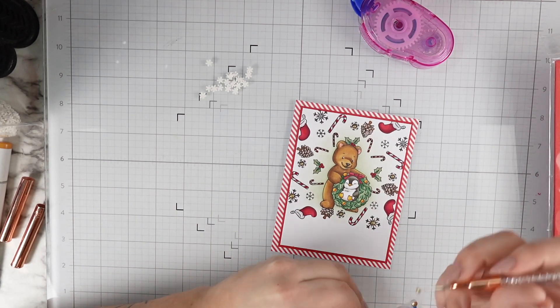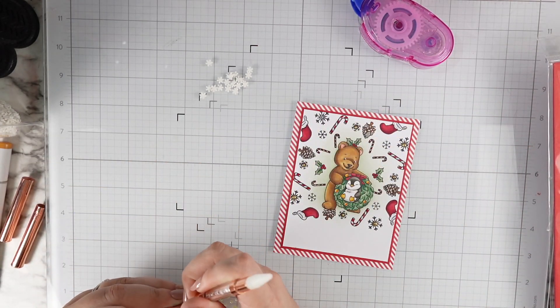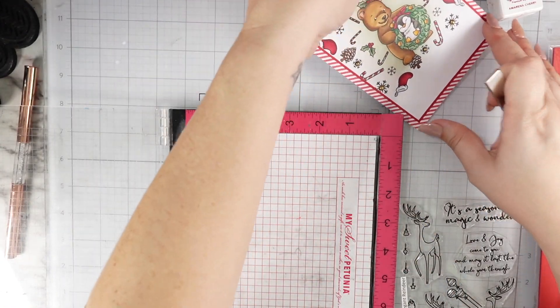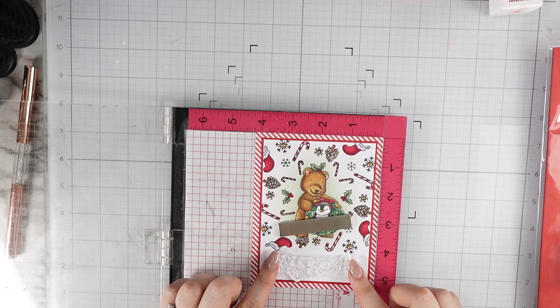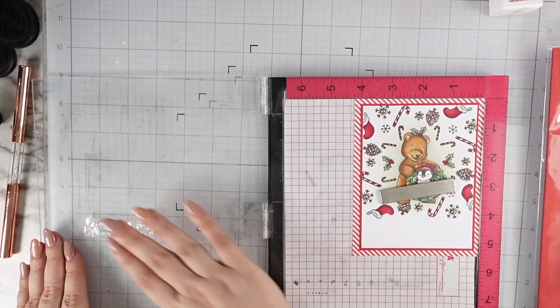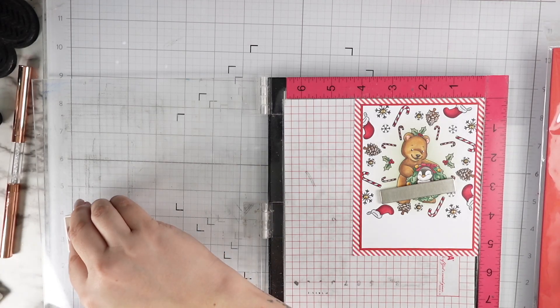I wanted to bring a little pop to this — it needed some sparkle or shine. I thought I was going to use those snowflake clay pieces, but I ended up going in with this kind of muted gold sticky pearls from Pink and Main. I love how they turned out — they play off the ornaments on the wreath really well, and it just makes my heart happy. I stamped my sentiment on the bottom in a matching red that says 'it's a season of magic and wonder.'